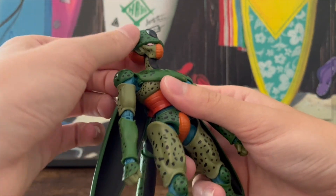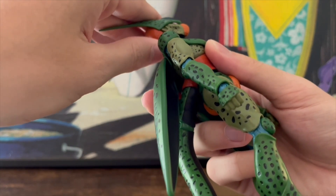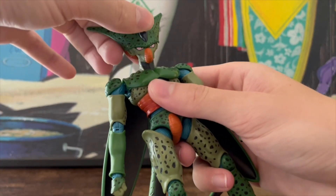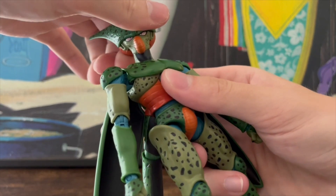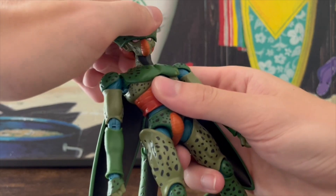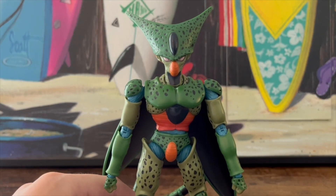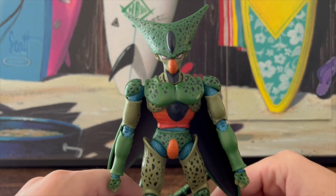He can move down with the neck and also move up — you can hear the squeakiness. The neck is probably the stiffest part, at least for me. I don't need Cell to have a super loose head, so it doesn't really bother me.